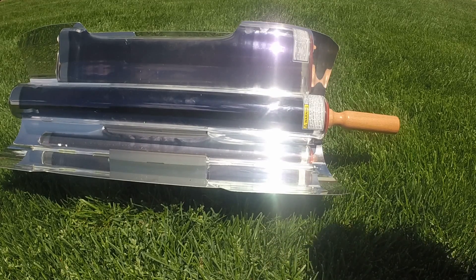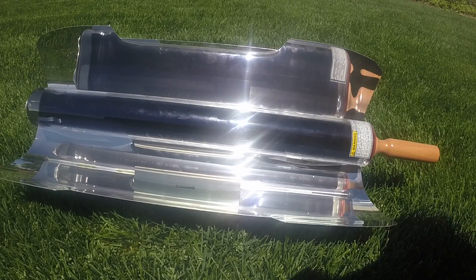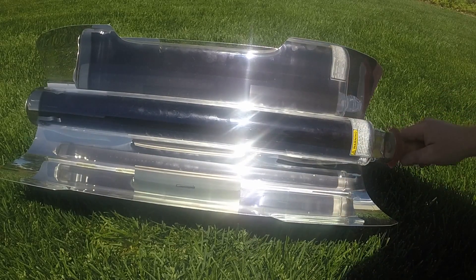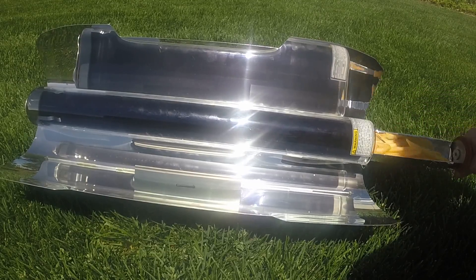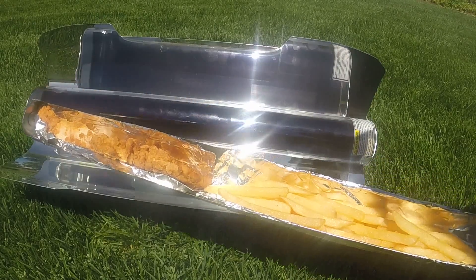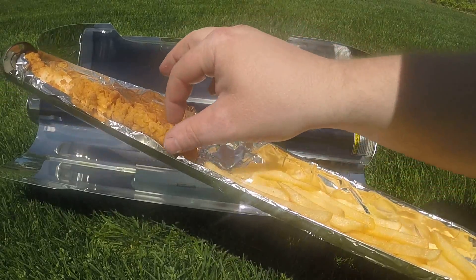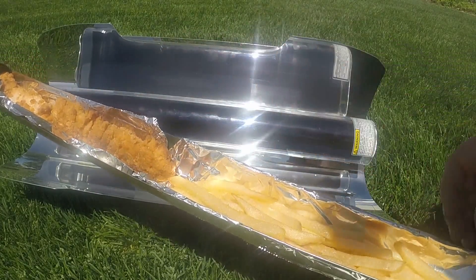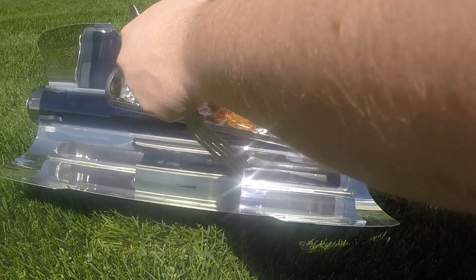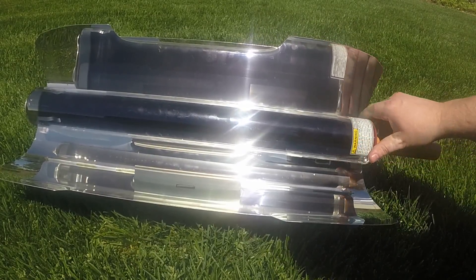It's been about 25 minutes now, let's open this up and see how we're doing. They are almost done, so I'm going to put these back in and check again in another five to ten minutes — they're very close.